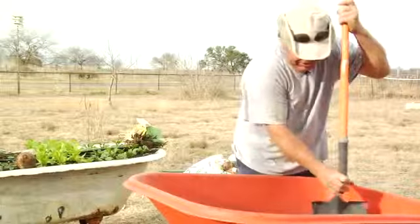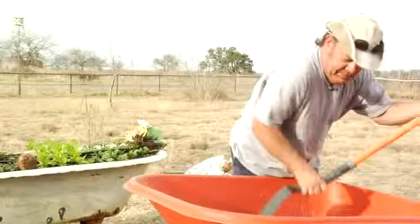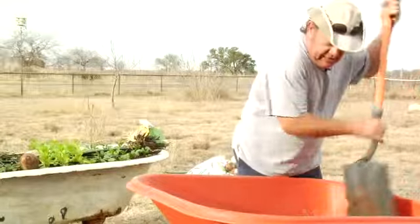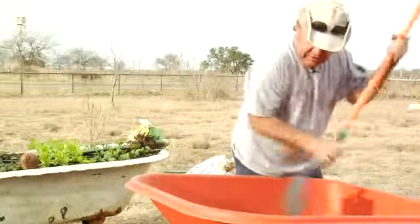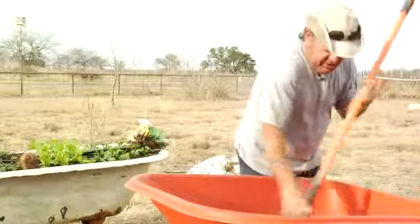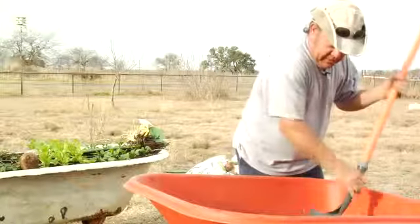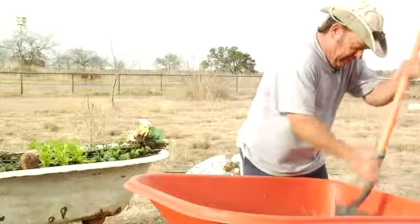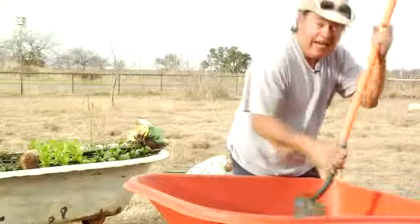Those little tiny hair roots are the most important roots on the plant. The big ones that go deep in the ground hold the tree up, but they sure don't feed the tree. All your feeder roots are in the top six inches of the soil, and those are the most important ones. Once we fortify this soil, we'll know that we have nutrients available in the root zone for the bulbs that we're planting.